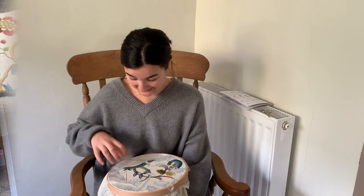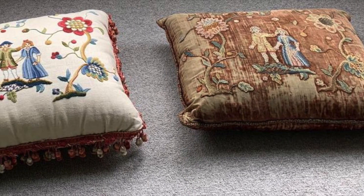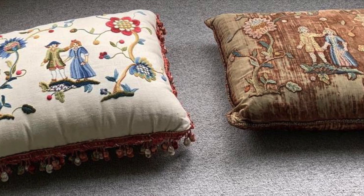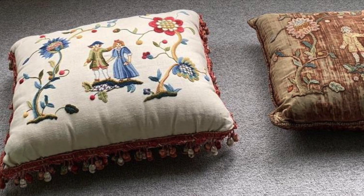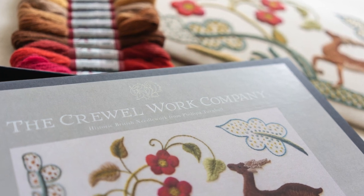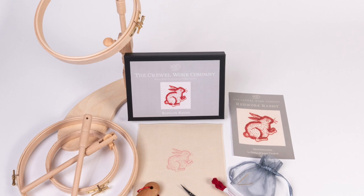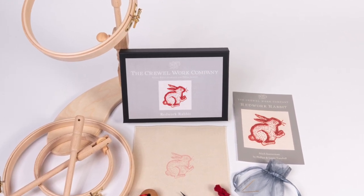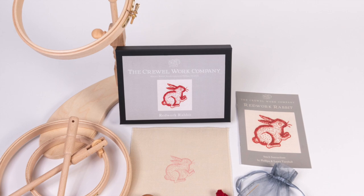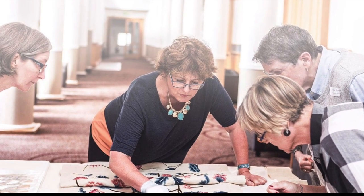I would look at lots and lots of books, decide what you like the look of, and try to replicate that look. That's why we started doing kits — I couldn't gather the materials easily. I lived on a remote farm with very few needlework shops nearby, and apart from the odd week of tuition at the Royal School, I really learned through replicating old pieces.